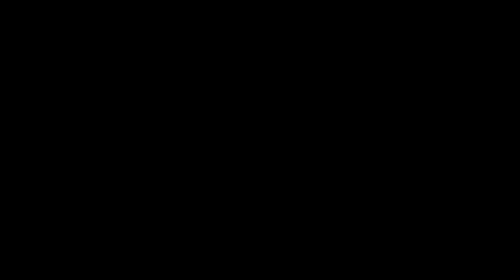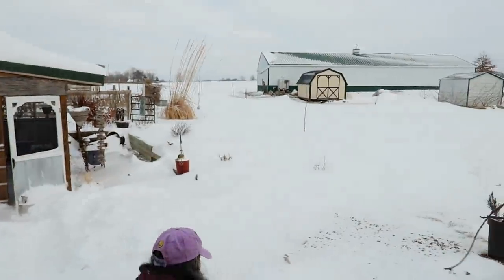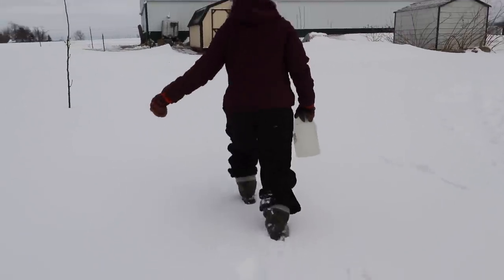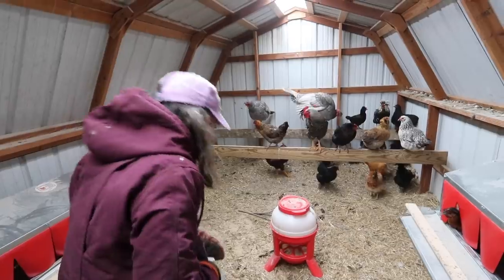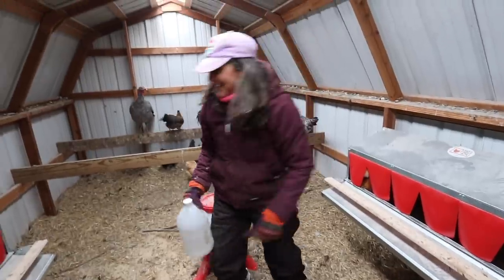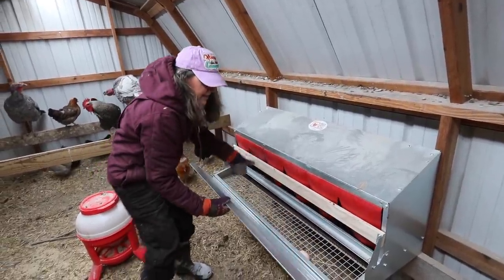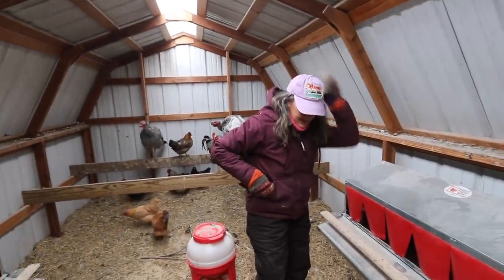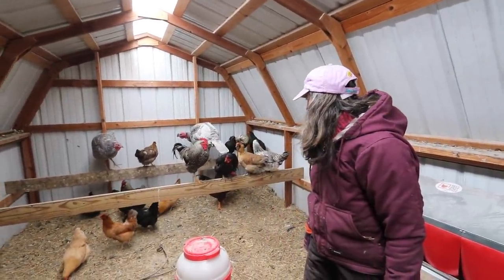I'm going to go outside and give my poor little chickens a little water because it's very cold today. Let's go outside. I've been collecting eggs all day - it's really cold today, don't want to have those cracked eggs. Alright ladies and gentlemen, I'll see you in a little bit.